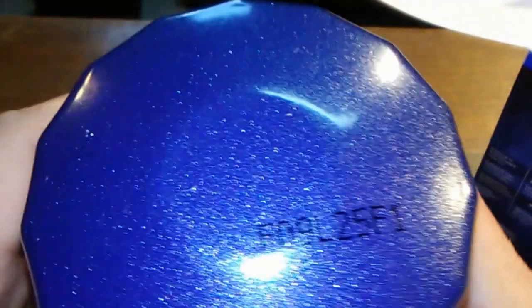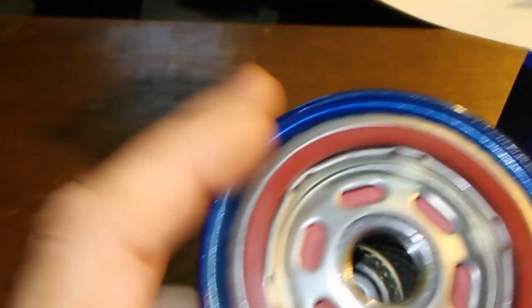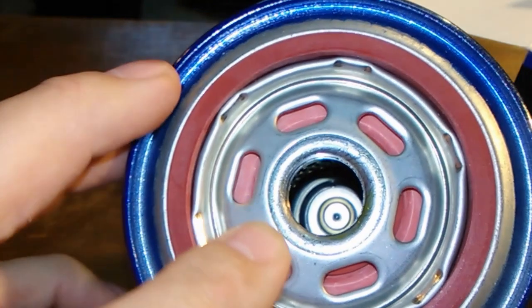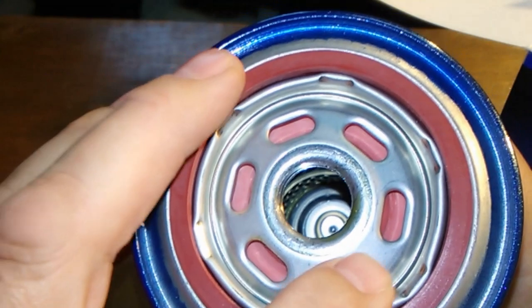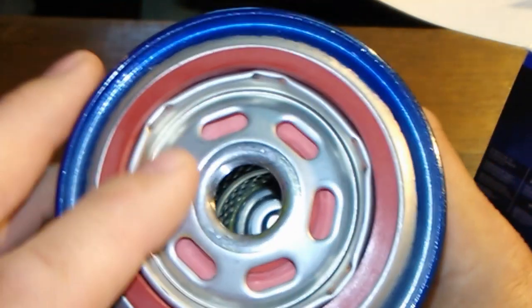Opening it up, you can see the date code, and it's made in the USA. It's got six nice elongated inlet holes — I like these elongated ones. It seems like Purolator makes these mostly, and I would think you get a better oil flow.